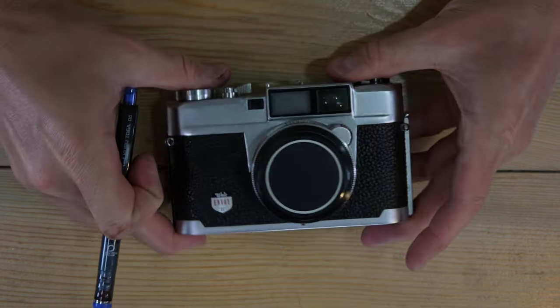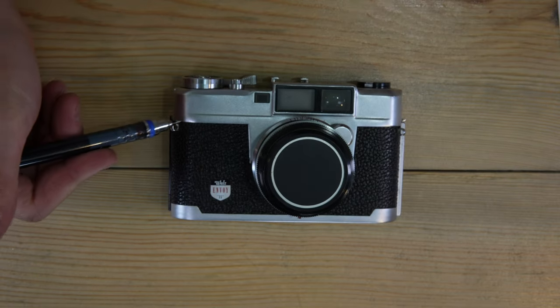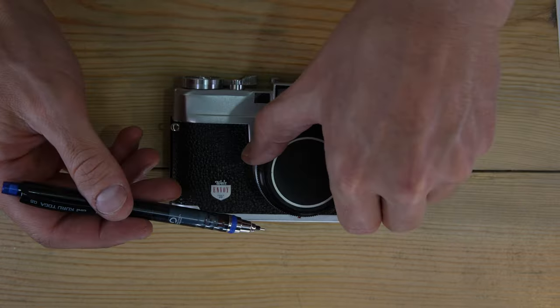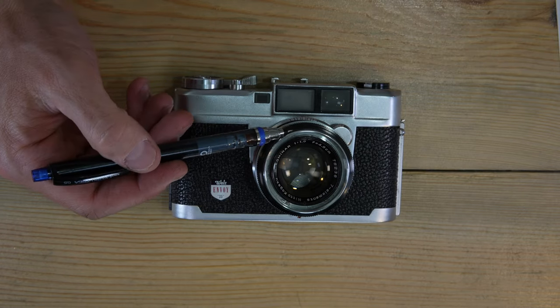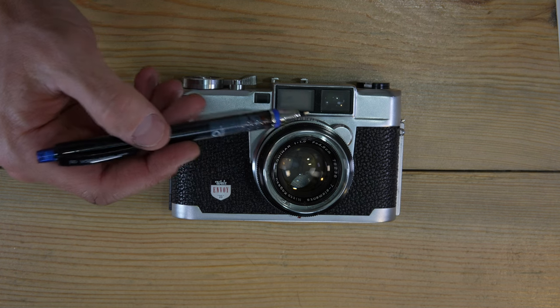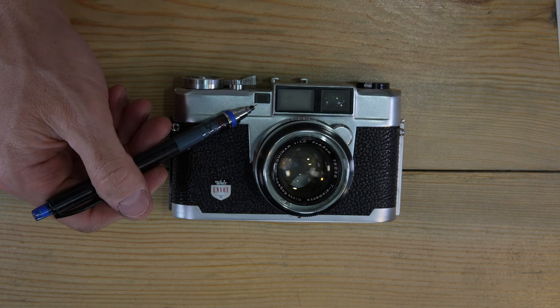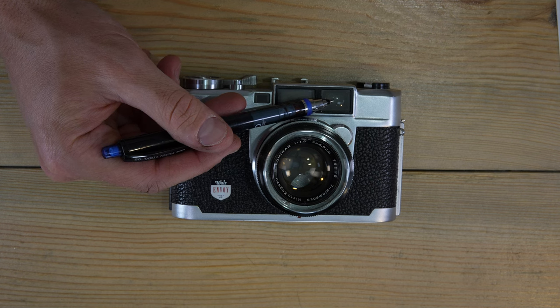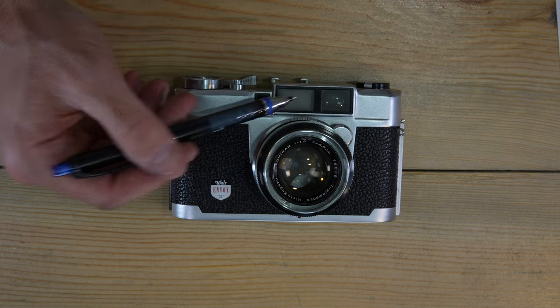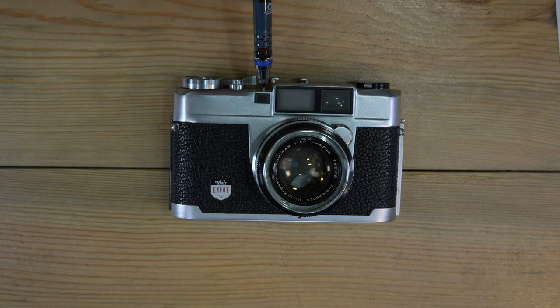On the camera's front: strap lugs, the Walls Envoy 35 badge, the lens — which we'll cover in detail later — and three windows for the rangefinder mechanism: two rangefinder windows and one general illumination window.